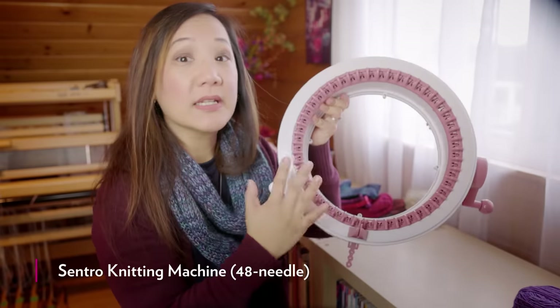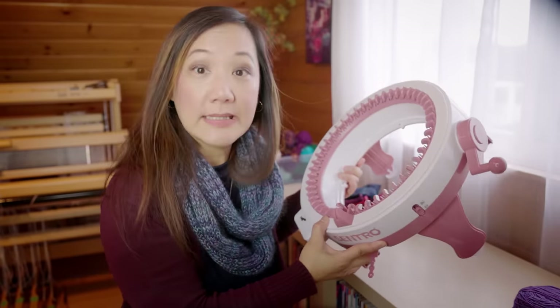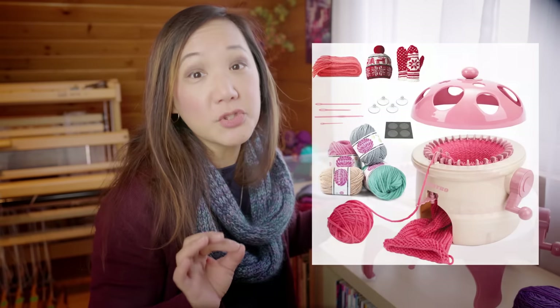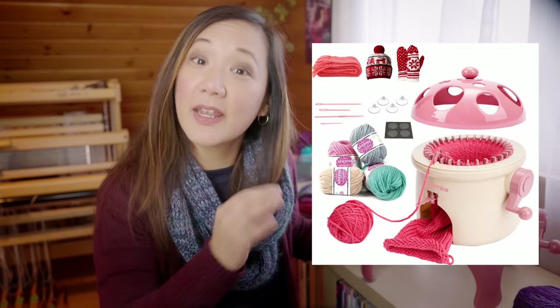The one I have here is 48 stitches around. I got this one because I wanted to be able to knit adult-sized hats. If you want to knit smaller hats, like hats for kids, then maybe the 40 needle one would be more appropriate. And the 32 needle machine is adorable — it's designed to look like a mushroom house.